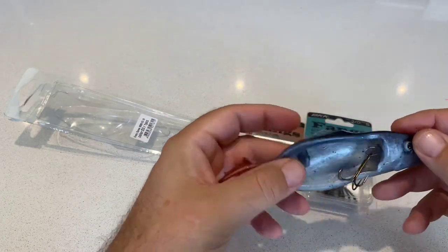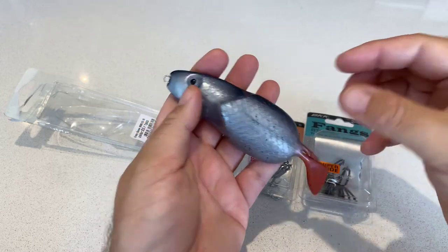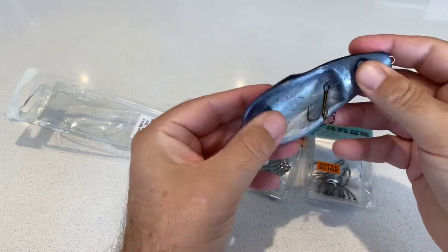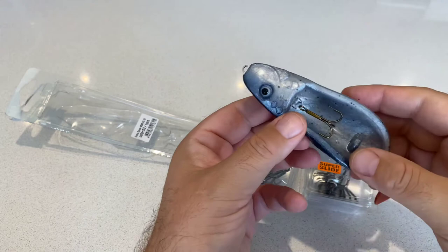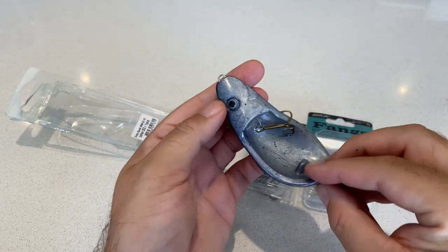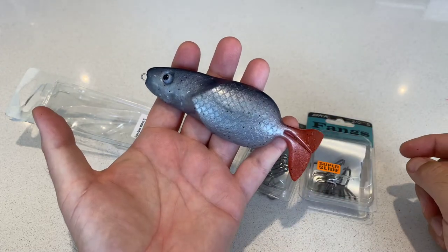A really interesting concept. Looking forward to trying them, and again, when you see them on a website or in a picture you don't really get to appreciate their qualities. Anyway, check it out — it's the Orca Crazy Spoon. It's in stock now and at the time of speaking they're actually on sale, so grab yourself a bargain.